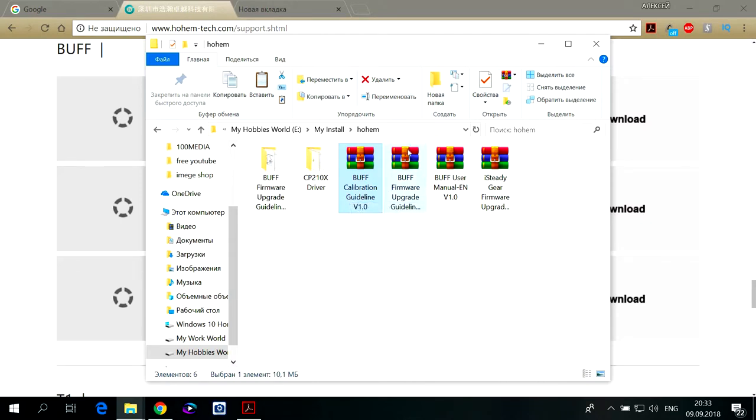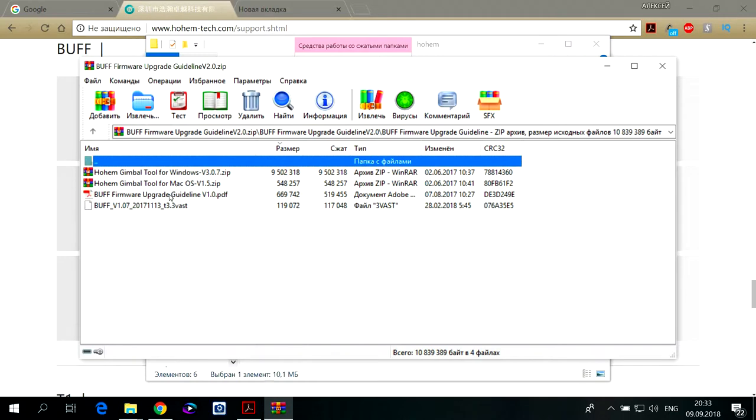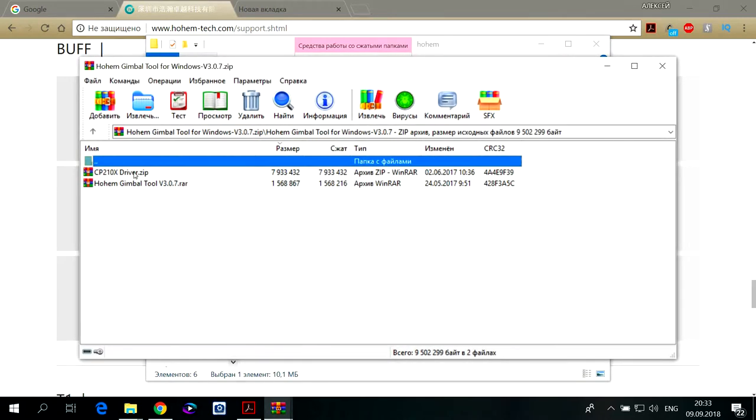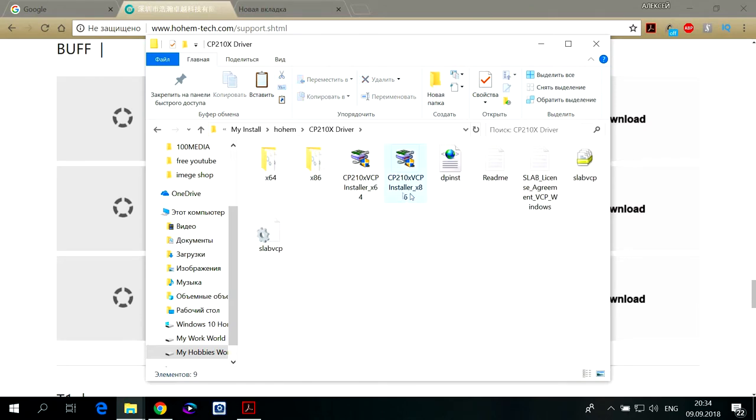Нужно разархивировать файл с прошивкой. Также нужно разархивировать драйверы для подключения устройства по USB и непосредственно программку, благодаря которой будете осуществлять обновление вашего стабилизатора. Я это всё уже проделал — вот установка драйверов, здесь нужно выбрать свою версию, запустить и установить драйвер для подключения устройства.